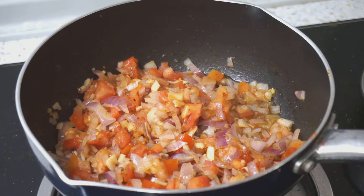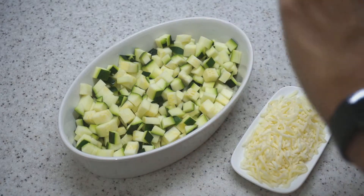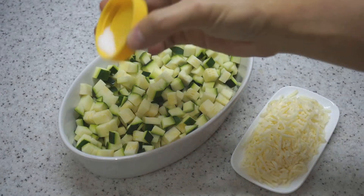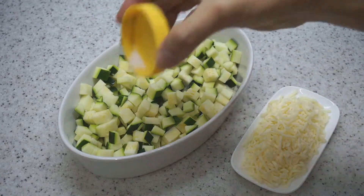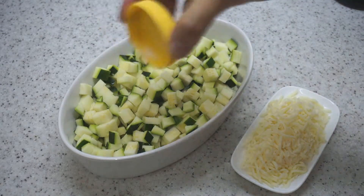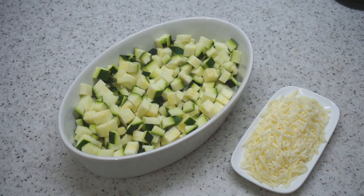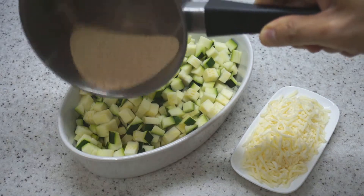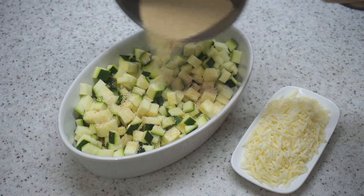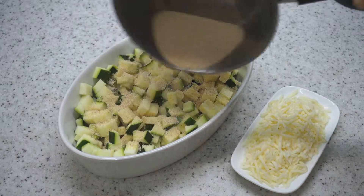Now we're going to assemble our dish and put it into the oven. We've got our zucchini — I'm going to lightly salt it, maybe a teaspoon of salt, because this vegetable is not salted on its own. Now we're going to add in about half of our semolina so that it gets thick, cooks, and binds the zucchini together as it releases moisture.